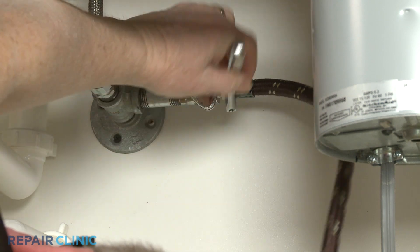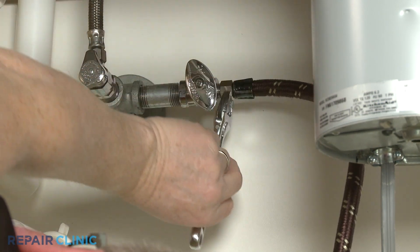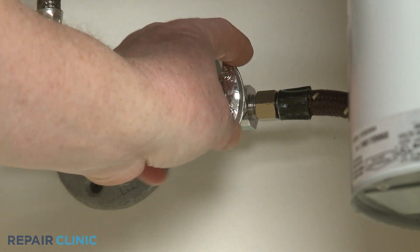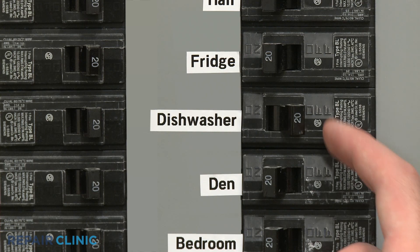Reattach the water supply line to the water supply valve if necessary. Turn the water supply back on, as well as the power, and the dishwasher should be ready for use.